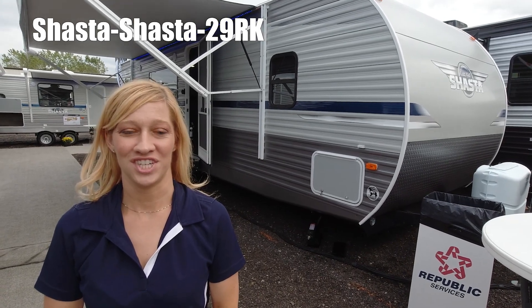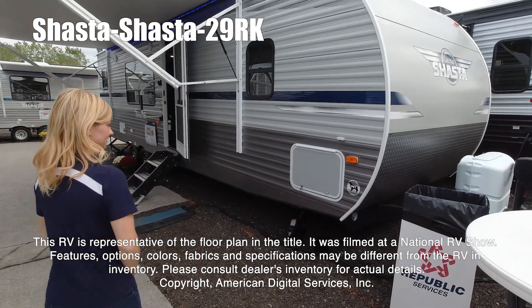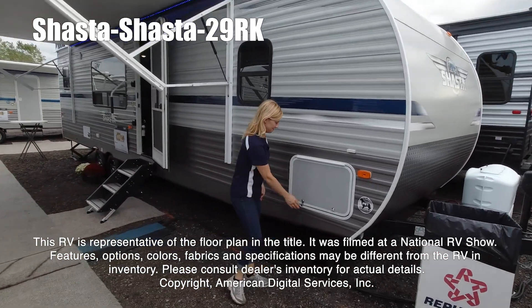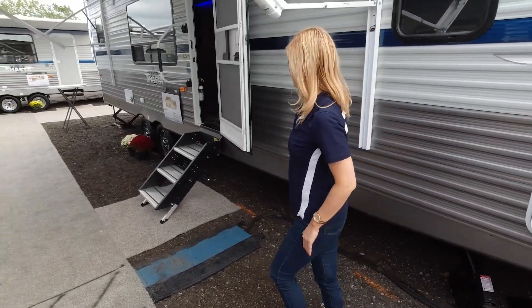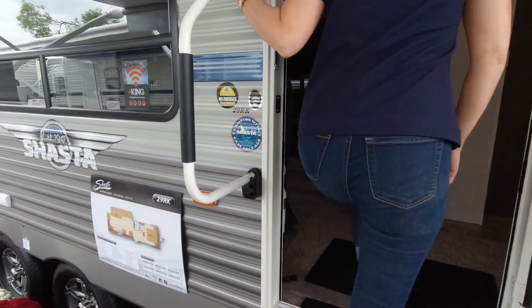Hi, I'm Nikki and I'm going to show you around the Shasta 29RK. This RV is representative of the floor plan made by this manufacturer. It was shot at a national RV show. The features, options, colors, fabrics, and specifications may be different from the RV in the dealer's inventory. Please consult the dealer's inventory for actual details on this RV.